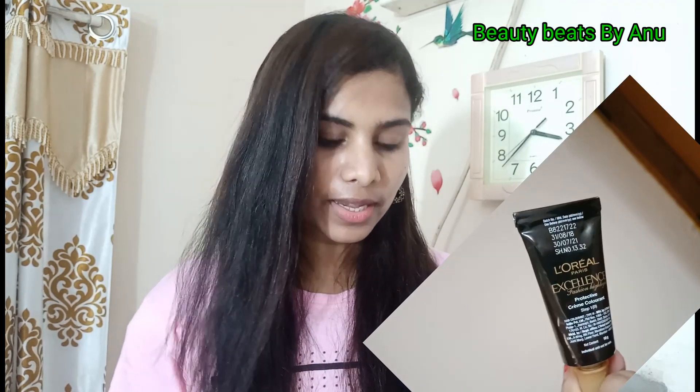In this kit, we have a color and a color cream. We will mix the color and cream together. This is a 16g cream.